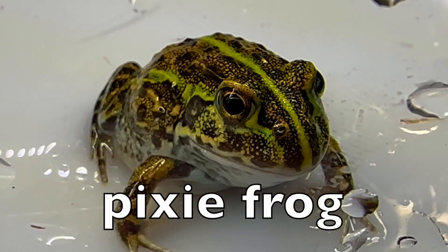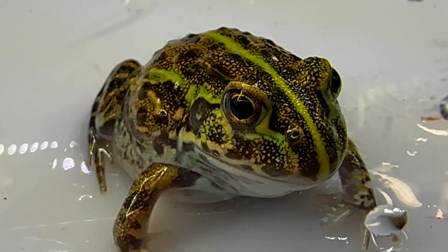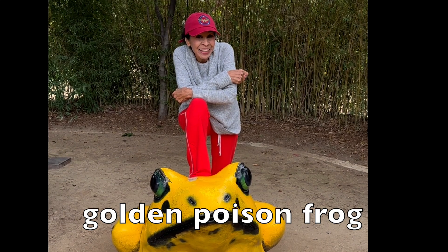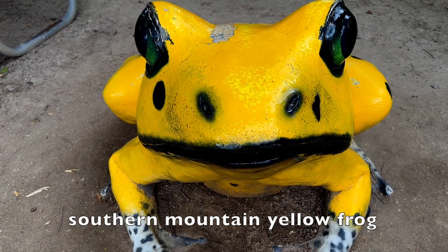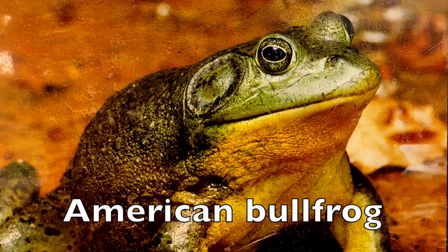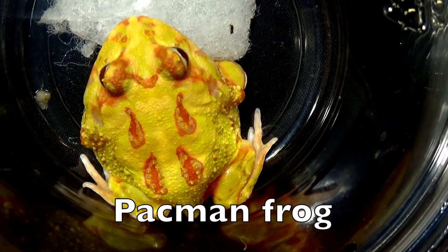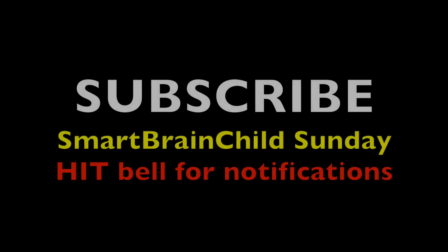Enjoy some frogs, boys and girls. Pixie frog. Golden poison frog, boys and girls. Southern mountain yellow frog. Here's a real yellow frog. American bullfrog. Pac-Man frog. Big mutant frog. Boys and girls, you are smarter!